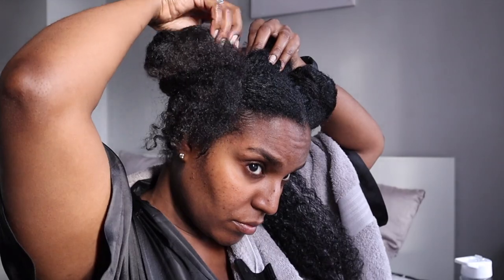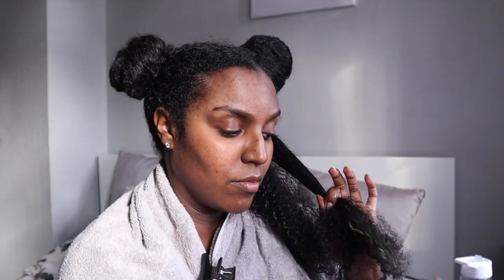Once I'm done with each section I just twist it. I go ahead and put that mask all over my hair, making sure to put more on my ends because they're the oldest part of your hair and they're gonna need that extra TLC.